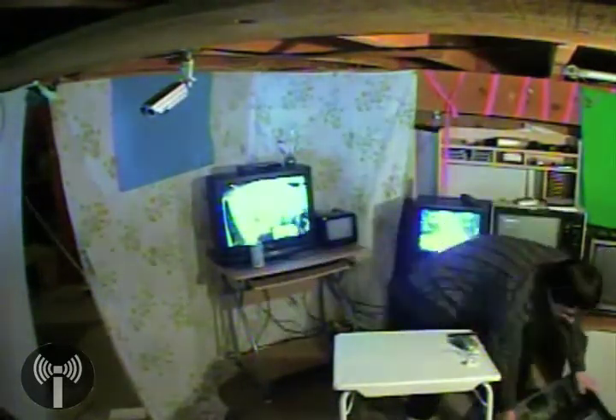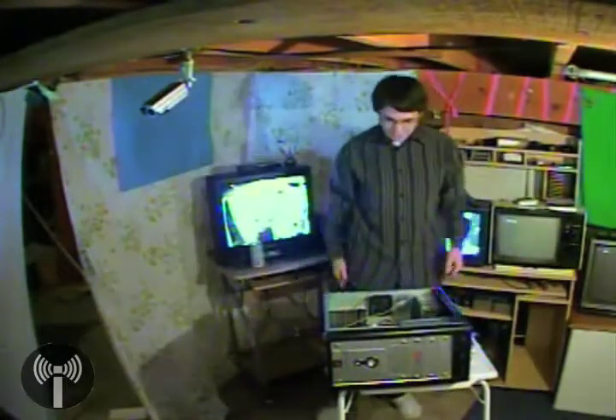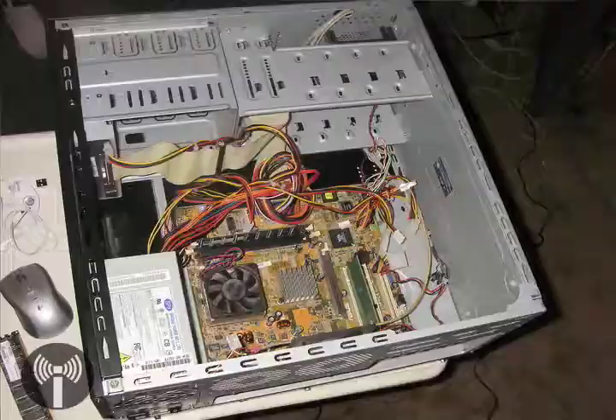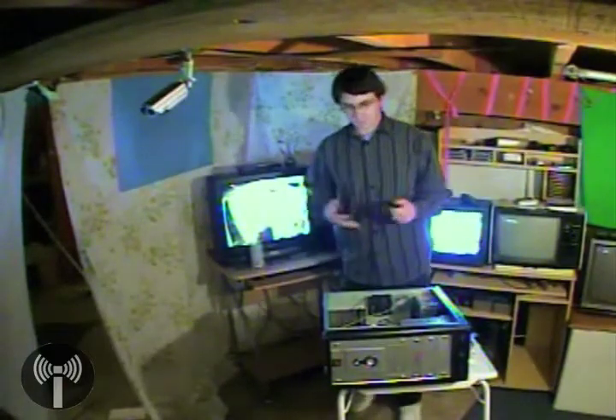We'll start with the desktop computer. I've got one right here. It's just your average run-of-the-mill computer — two gigahertz AMD Athlon processor, 512 megabytes of RAM, but I want to upgrade it to a gig and a half. So, that's a pretty simple procedure.